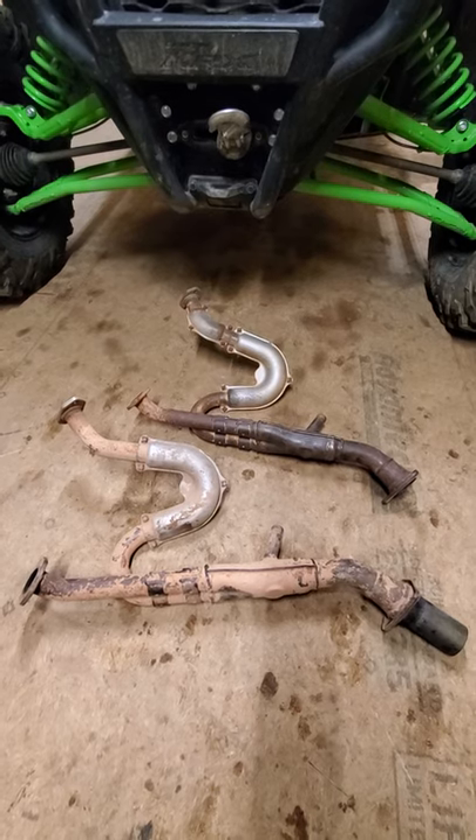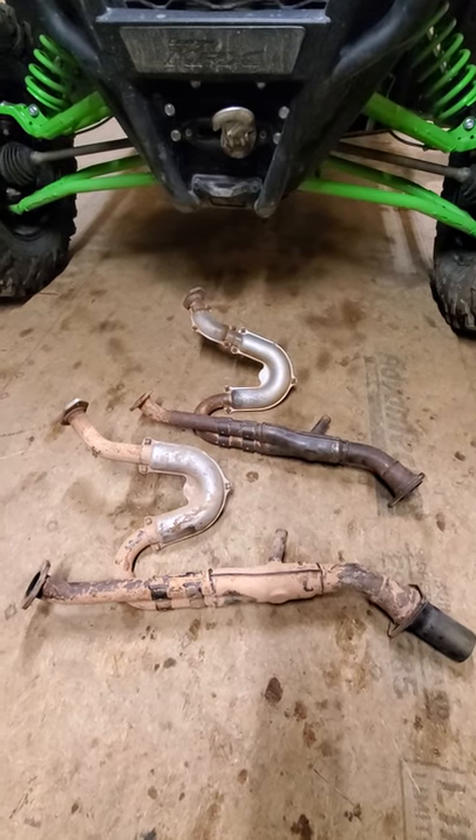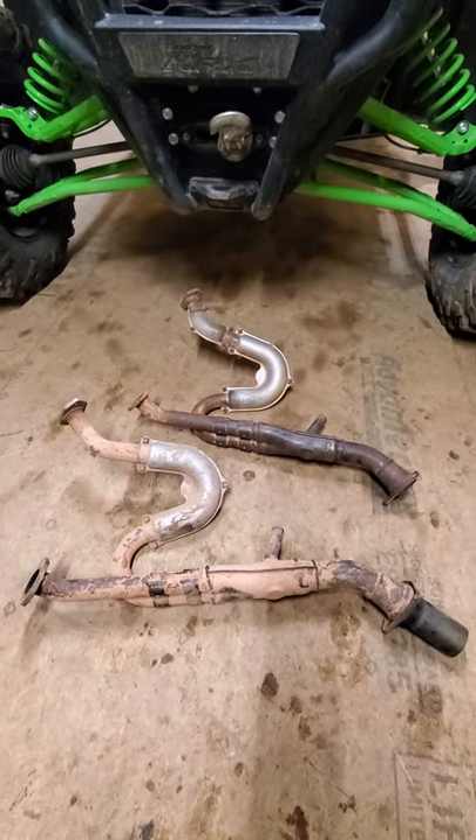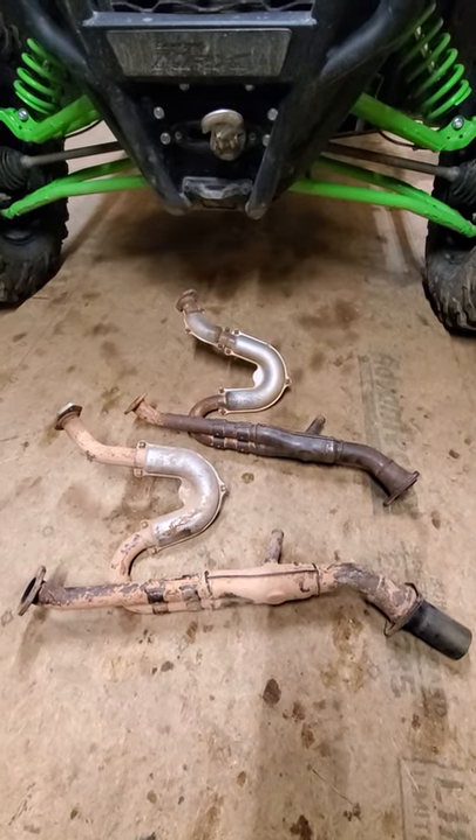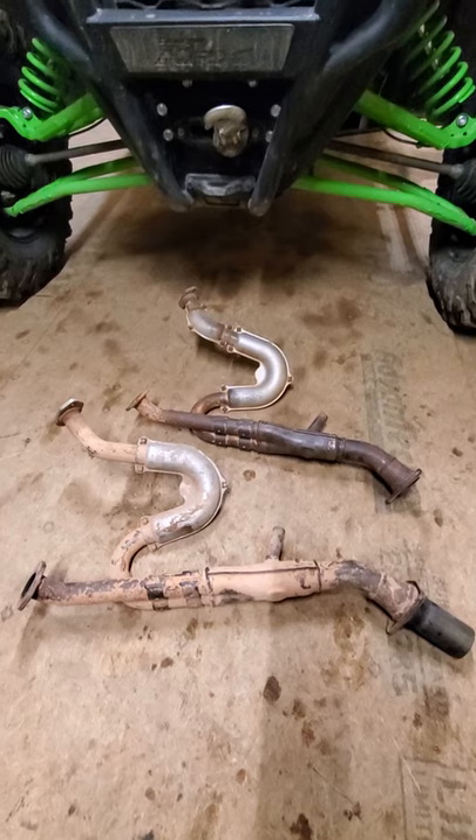A little bit of background — I had a T-Rex 4 before I had my KRX. I put about 300 hours on it. It was a good machine for what it was. It's a sport utility. They're tough, they're tanks, they last forever.